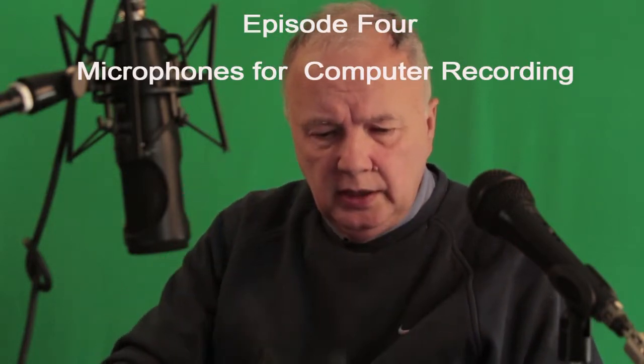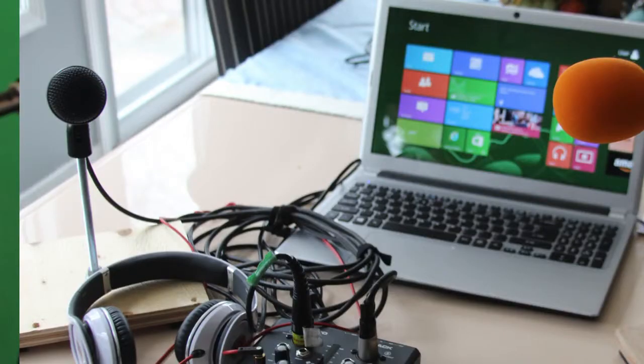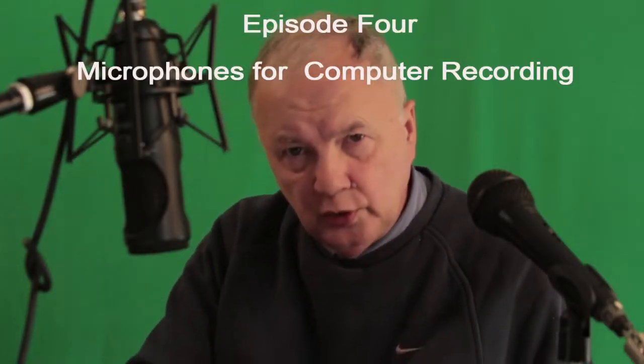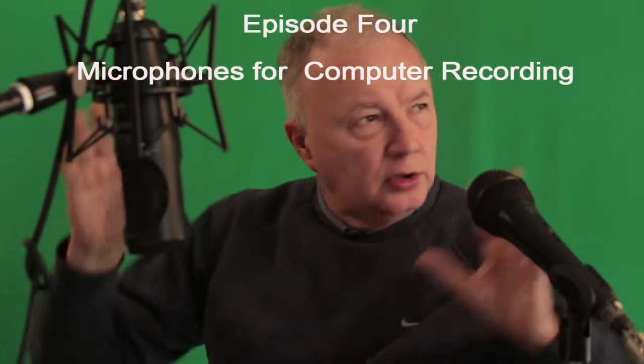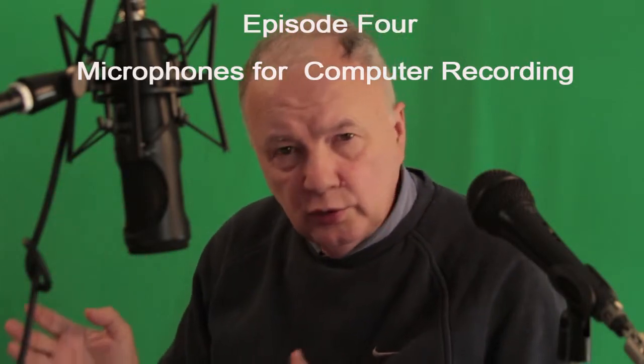Plug these in and you can have side-by-side interviews. Take a look at this picture — this is plugged into my laptop showing the two standalone mics. If you're going to be doing interviews with someone, you can control your environment, the sound quality, the background, the lighting, as well as the noise in your room.